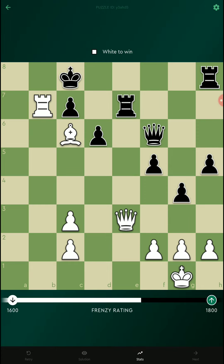Let's go to the next one. White to win. The move is yes — this is a very nice chess puzzle.